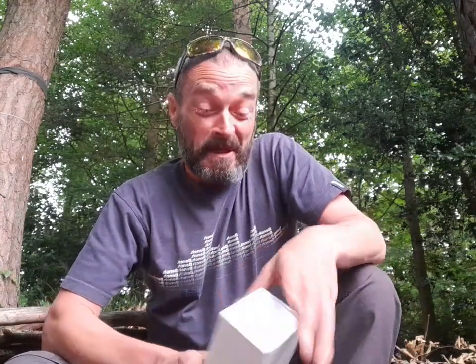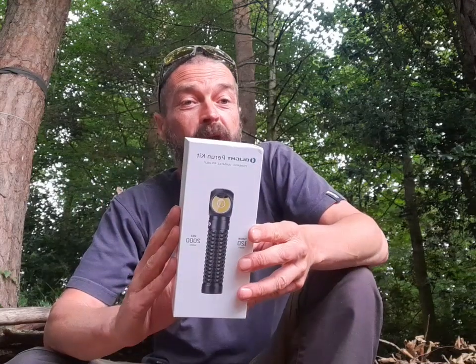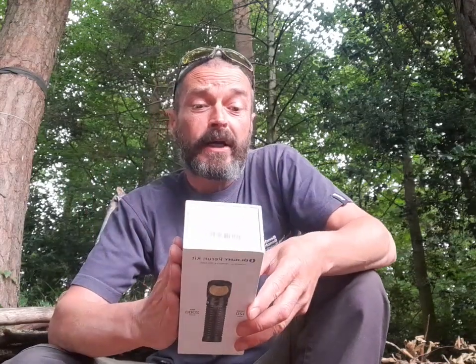How we doing folks, wee giveaway again. So this is quite a nice thing. Big thanks to Olight. So I'm going to be giving away an Olight Perun Kit — I don't know how you pronounce it. So it's a torch but it doubles up as a head torch as well. Got a nice bit of kit.